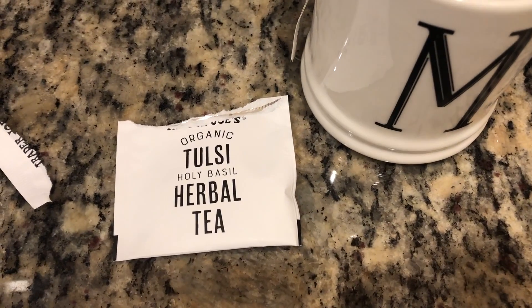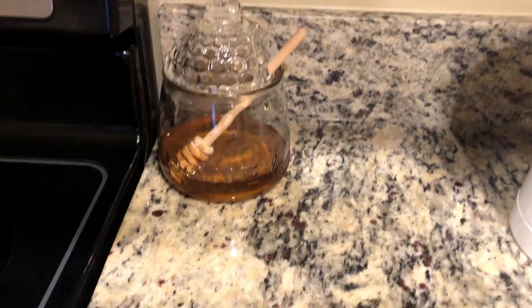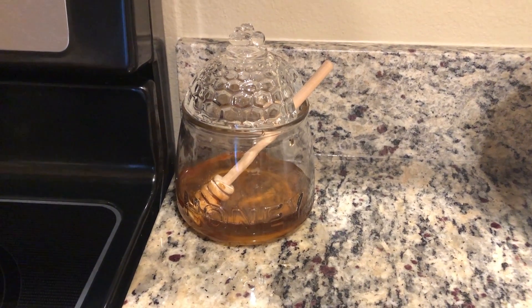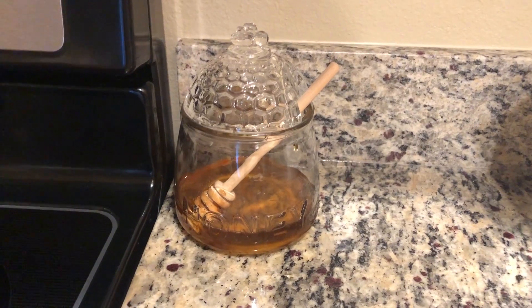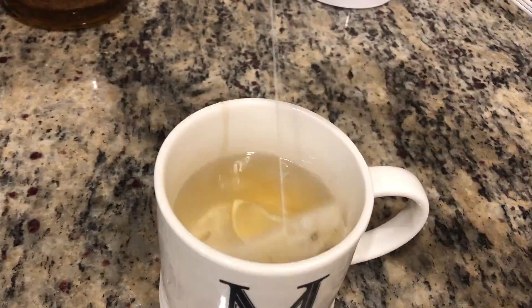Tonight I'm drinking this Tulsi holy basil herbal tea from Trader Joe's. I'm squeezing some lemon juice in my tea and a little bit of honey. This honey jar is literally so cute — I got it from Kirkland's. I had a gift card and saw it and had to have it. While I drink my tea I always eat this chocolate — usually one or two squares. It's the Hue brand and I'm obsessed with it. You can buy it from Whole Foods and they have a bunch of different flavors. This one is my absolute favorite — it's the salty one. Oh my god, it's so good.